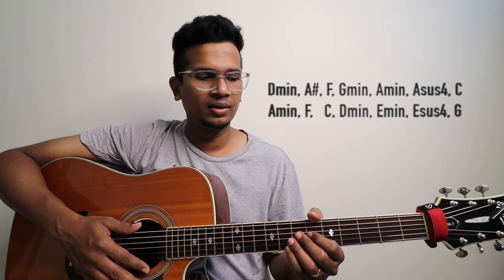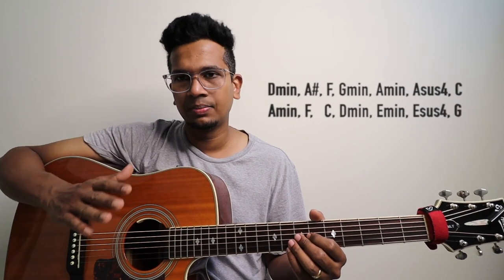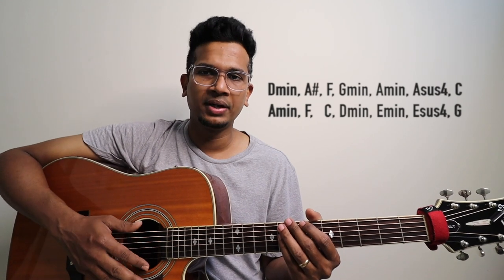The original key is A minor. This part is in D minor key. We are going to teach you about the D minor key. But if you want to replace these chords with the original chords, I will display it over here so you can replace it if you want to play in the A minor scale.